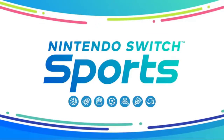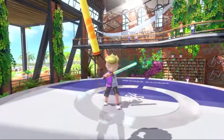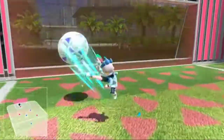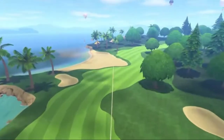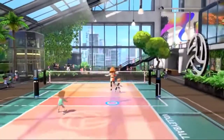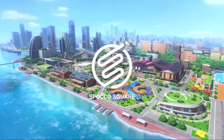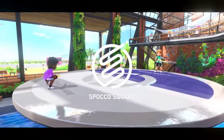Nintendo Switch Sports. It's a sequel to the Wii Sports series that you can play with family and friends. Get moving with 7 sports at Spoco Square, a multi-sport facility built just for the Nintendo Switch Sports game.